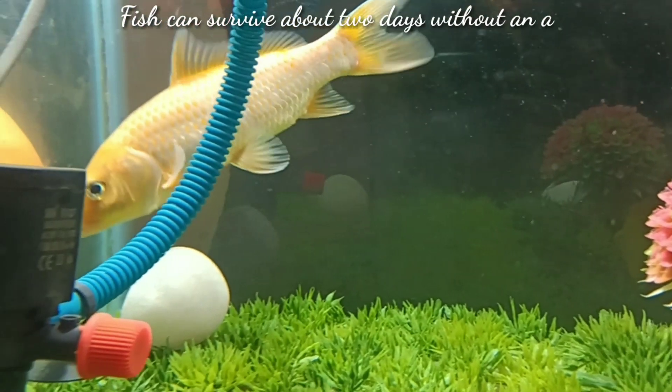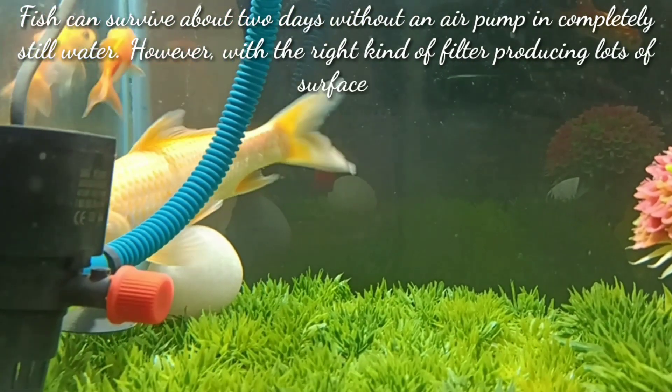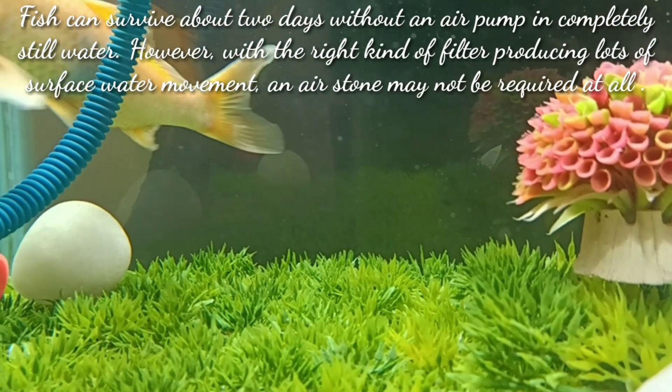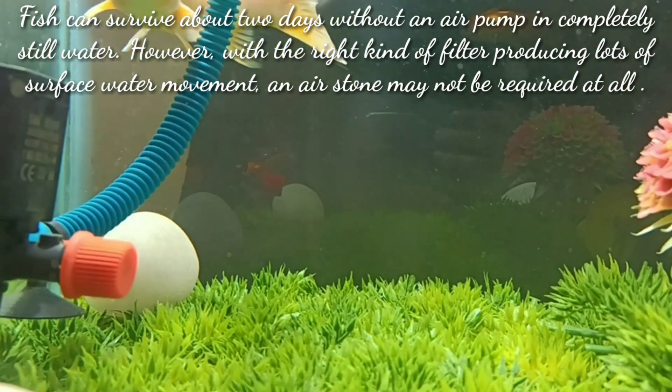Fish can survive about 2 days without an air pump in completely still water. However, with the right kind of filter producing a lot of surface water movement, an air stone may not be required at all in your tank.